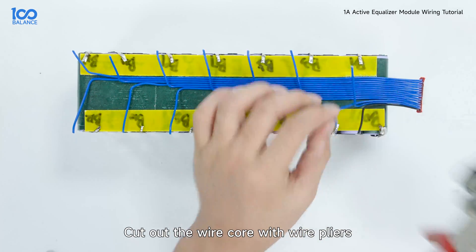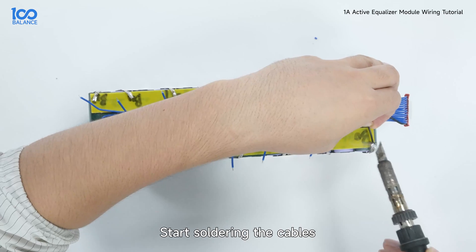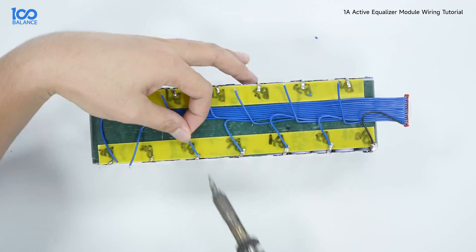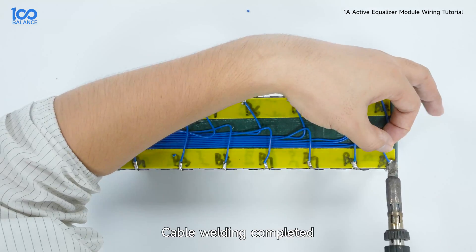Cut out the wire core with wire pliers. Start soldering the cables. Cable welding completed.